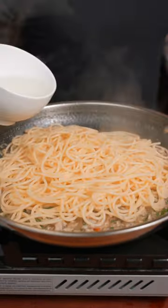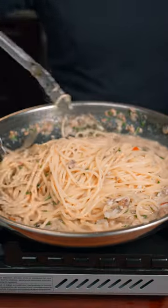Now we're gonna add this spaghetti and a little bit of pasta water. Give this all a toss until the sauce is nice and thick.